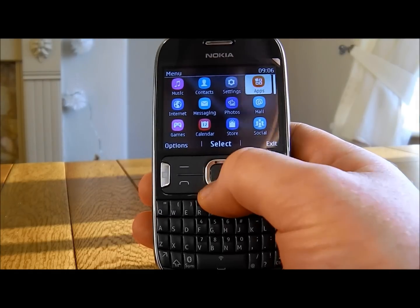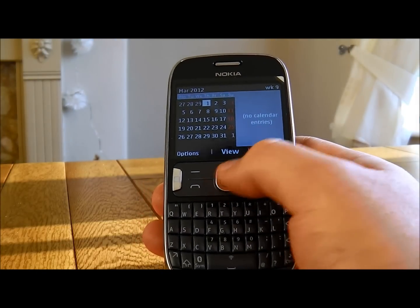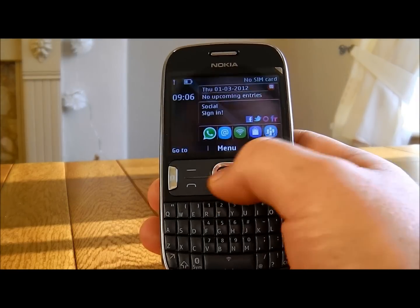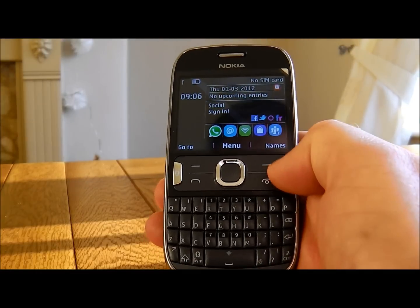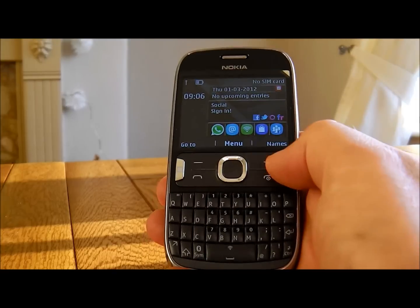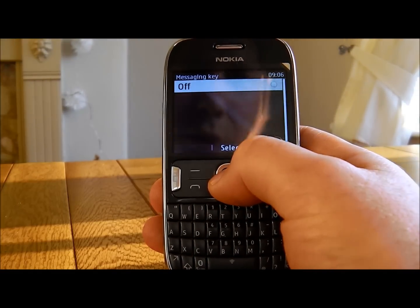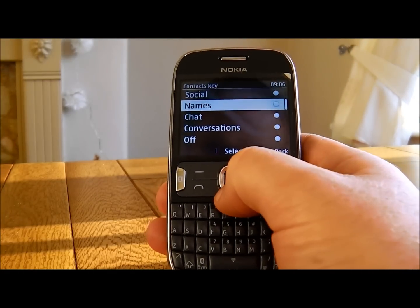You'll find no problems in using this at all. On the front you can see we have various keys we can press. The right key goes to a calendar mode. The left key goes to quick messaging for text messaging, and you also have these keys left and right here which at the moment don't do anything, but you can assign your own shortcut depending on what you want them to do. Nice and easy to use.